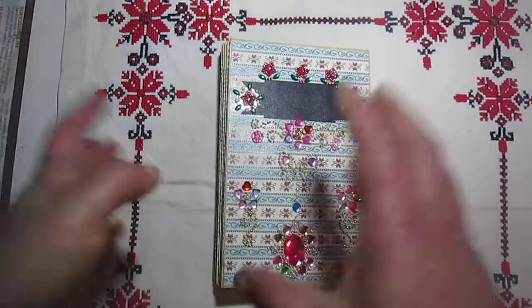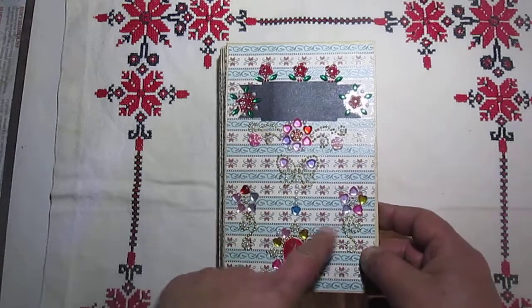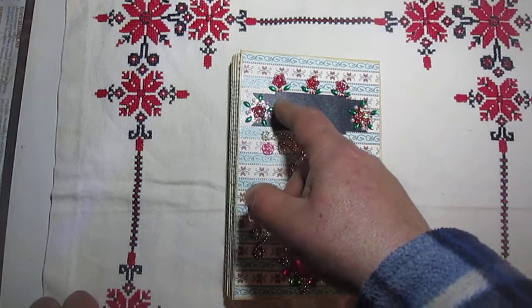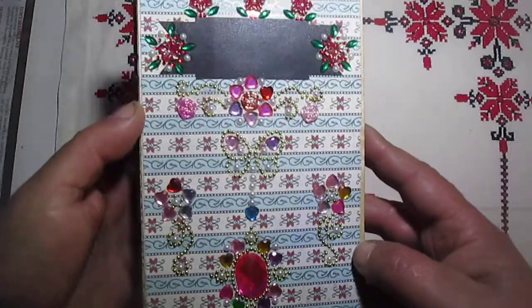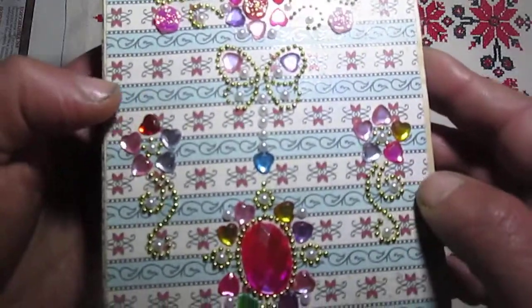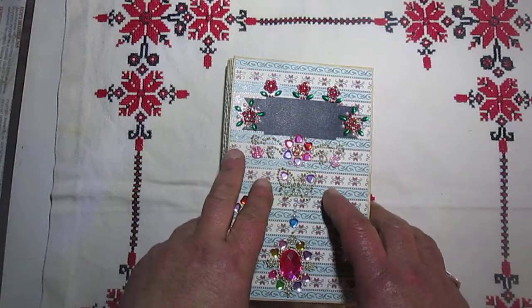So now here is my option number five flag book. Everything inside — every page and cover — uses book pages, as always. I decided to use this craft paper for the cover, here and here. This is from some store — I will show the black label — so this is one of those labels, like stickers. I also decided to decorate this cover with bling flowers and some butterflies, as you will see.